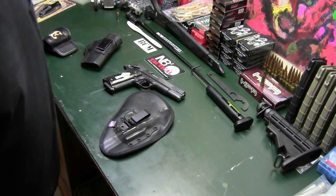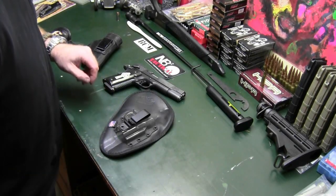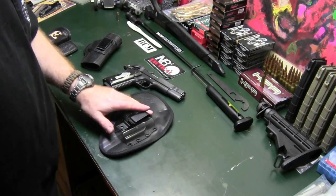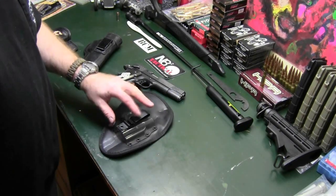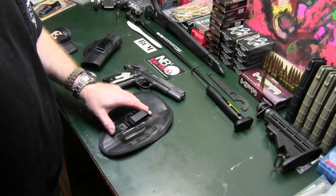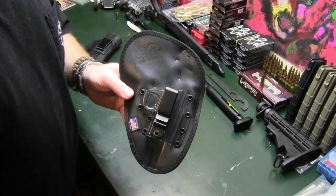Hey guys, Ibomi here. This is going to be a video about the Nate Squared Tactical Professional Holster. I have been asked repeatedly in comments on my original video and in PMs what my thoughts are on this holster.